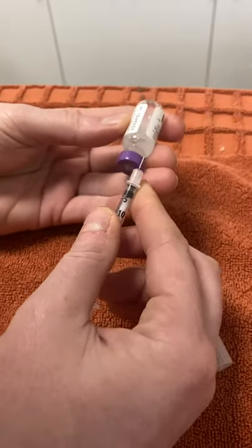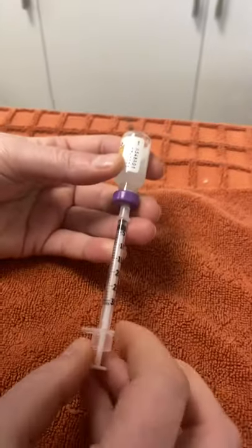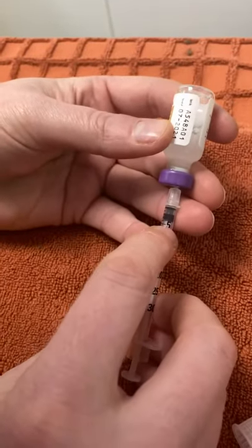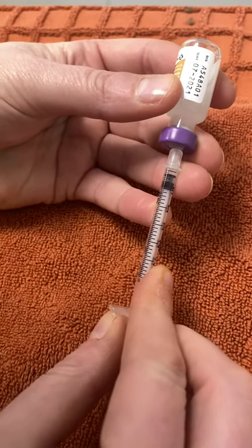We want to invert the tube and insert the needle into the bung at the bottom. I'm drawing up 0.01 mil. This marking here is 0.05, and 0.01 is this mark here.